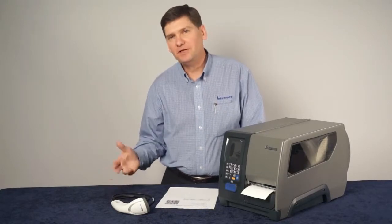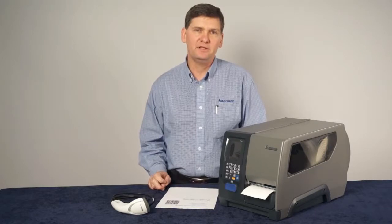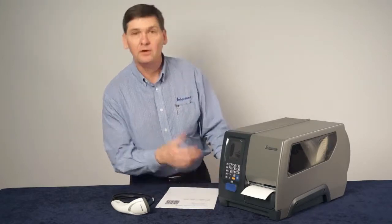Intermec smart printers have the ability to run applications right in the printer. One of the things that enables that ability is the USB host port that all of our printers have got. But even if you're doing host-based printing, there's a great feature that you can use with this.